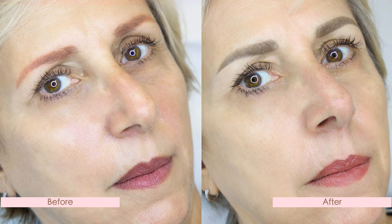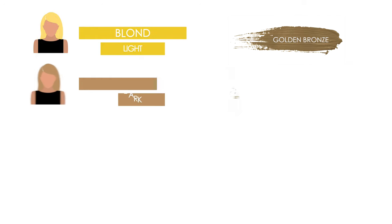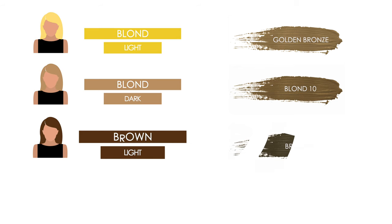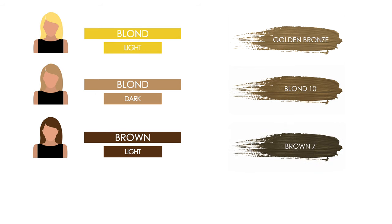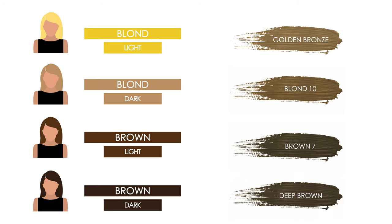Choosing the perfect color for a correction of red eyebrows is not always easy, so I'd like to recommend a few colors based on the final effect you want to achieve. For a light blonde, use Golden Bronze. For a dark blonde, use Blonde 10. For a light brown, use Brown 7. For a dark brown, use Deep Brown. All these colors are produced by Biotech — you can find the link in the description below.